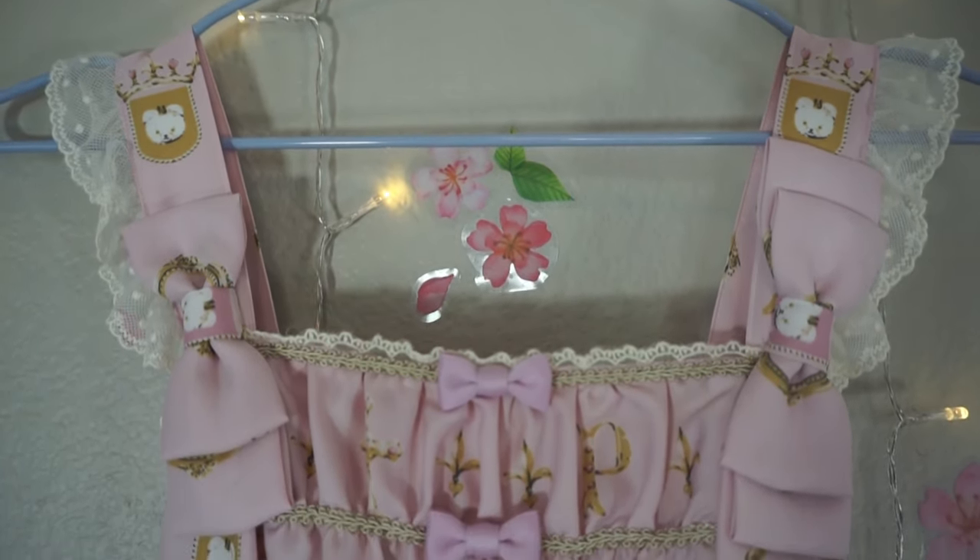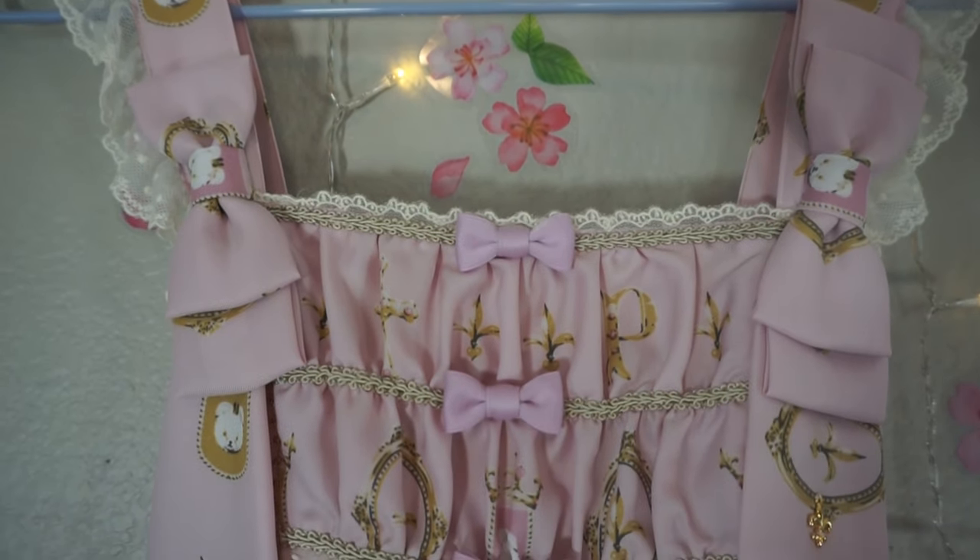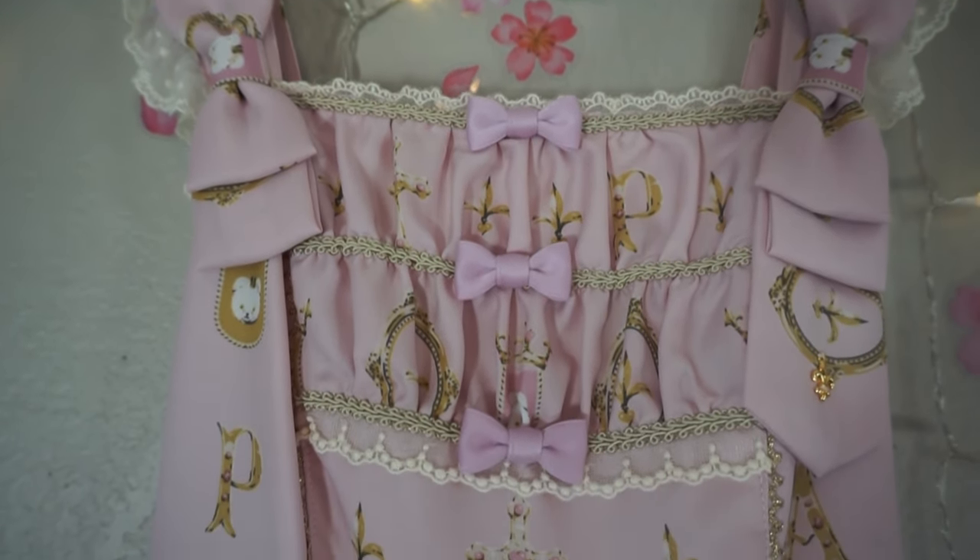Here we have a full top-to-bottom pan of the dress so that you can take in all the little details.